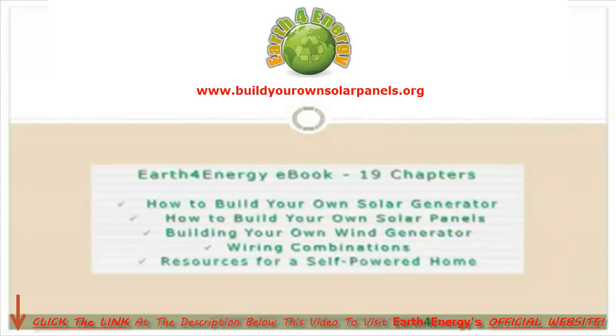First up is the Earth4Energy eBook, which is 19 chapters in total. The book mainly teaches you how to build your own solar generator, your own solar panels, how to build a wind generator, and all the various wiring combinations, illustrations — everything step by step. I'm going to flip over to the membership site and show you a bit more.